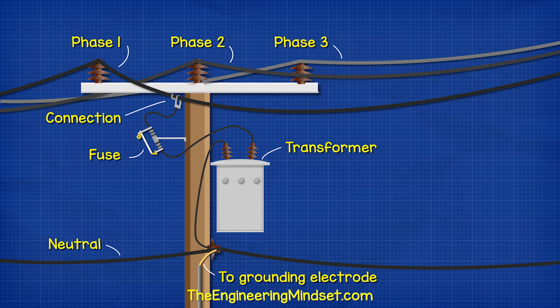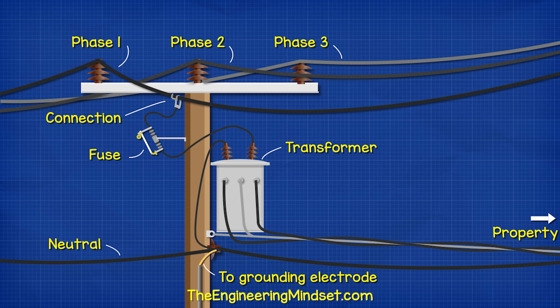But our pole-mounted transformer typically just connects to only one of these phases for residential properties. We then find three wires or service conductors running from the transformer to the property — two hot wires or ungrounded conductors and a neutral or grounded neutral conductor. This part is known as the service drop.